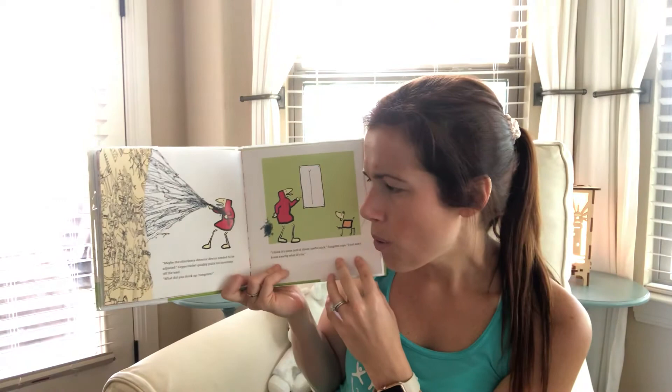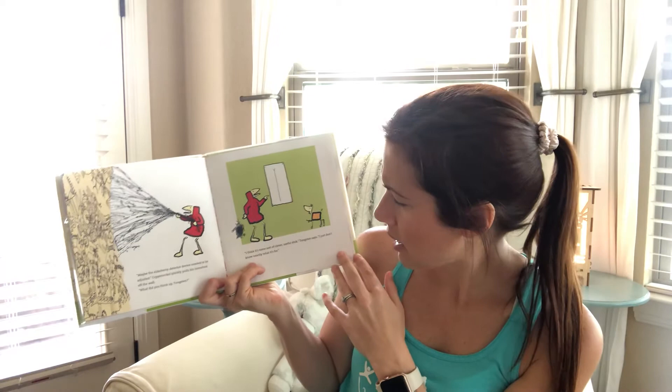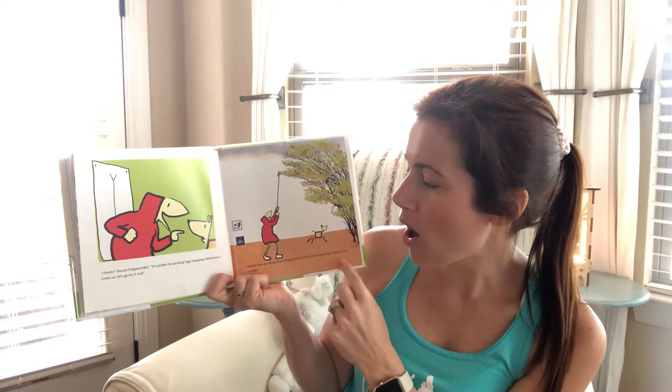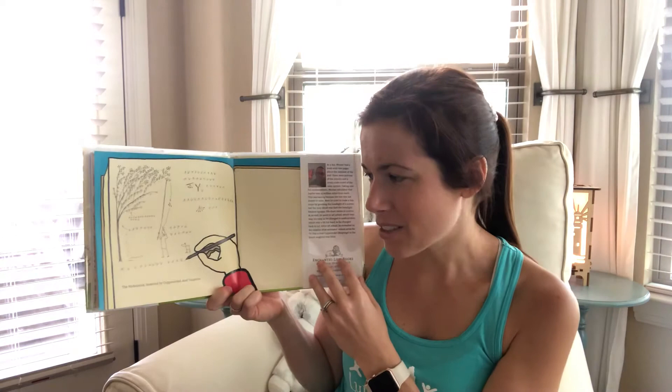Copper Nickel tumbles out. 'Maybe the elderberry detector device needed to be adjusted.' Copper Nickel quickly pulls his invention off of the wall. 'What did you think up?' asks Tungsten. 'I think it's some sort of clever useful stick,' Tungsten says, 'I just don't know exactly what it's for though.' 'I know!' shouts Copper Nickel. 'It's perfect for picking high-hanging elderberries! Come on, let's go try it out.' Finally, they're doing what Tungsten had wanted to do all along — and it's great to be outside.